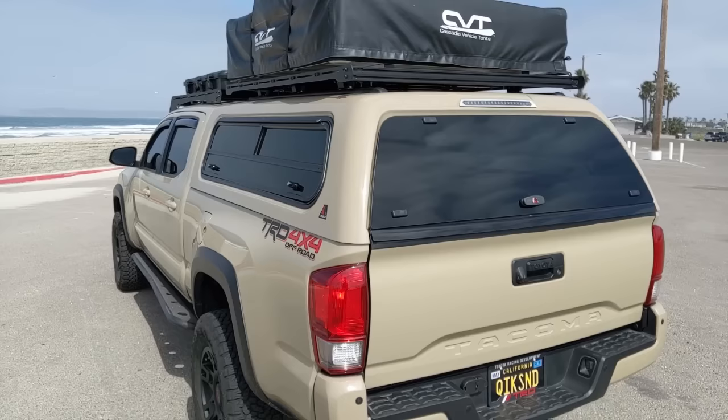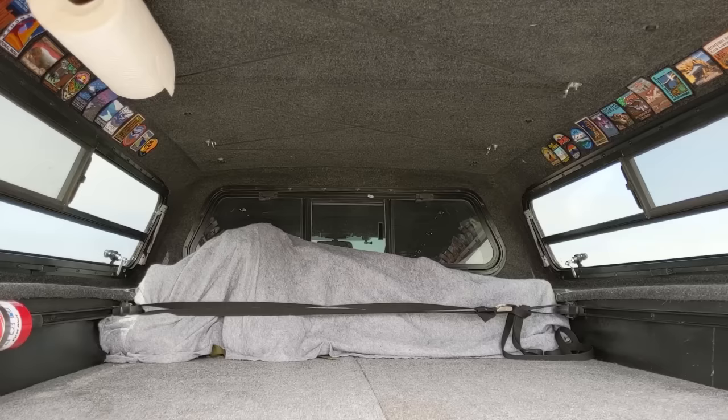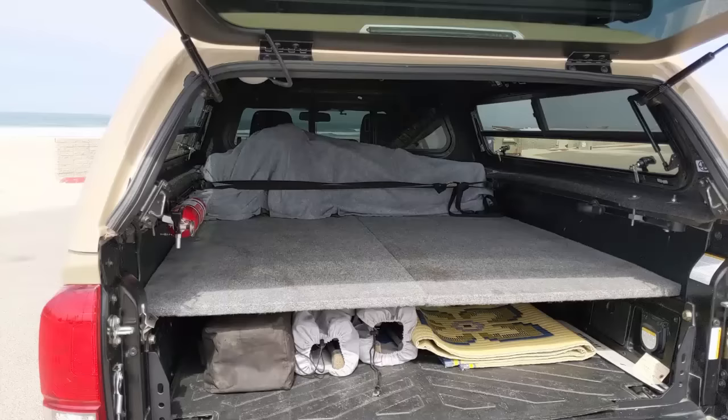We also have a carpeted headliner on the inside. All you do is go up to this little guy, twist that, and it pops right open. The carpeted headliner is really nice — it keeps it kind of warm, keeps the condensation down if you're ever inside of it, and it just looks better. The fiberglass looks kind of crappy when you just have it exposed.